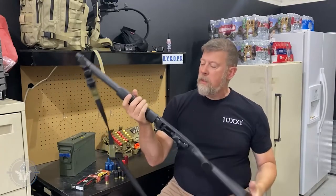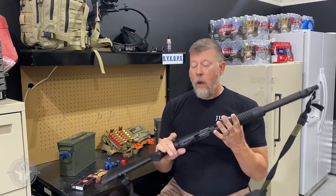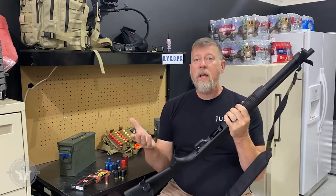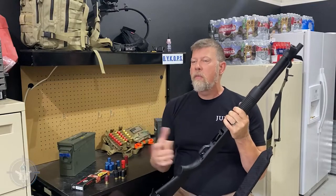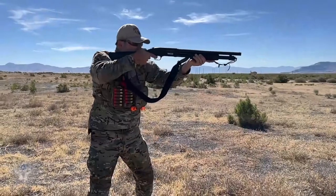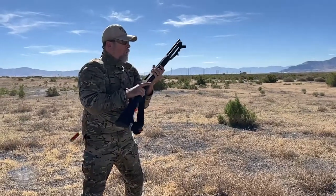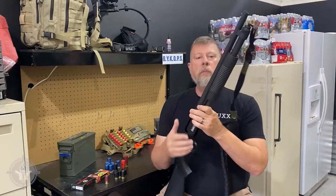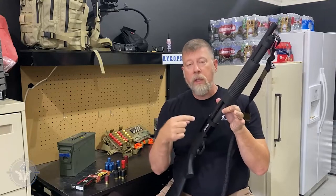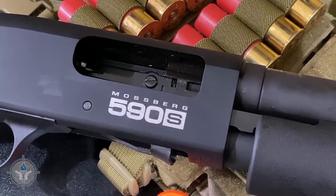Ladies and gentlemen, I'm pretty excited about this. It's a fantastic design. I'm really proud of Mossberg for paying attention and taking the time to actually do something new, different, and innovative, whereas a lot of companies just keep doing the same thing over and over again. Good job, Mossberg. It's a high quality firearm. For those of you interested — it's an 18 inch barrel gun — how many mini shells does it hold? It holds 11 plus one for a total of 12 shots.